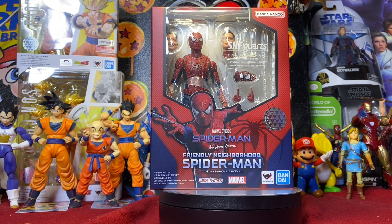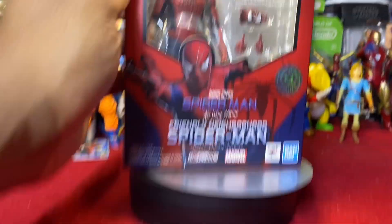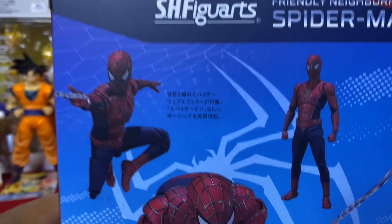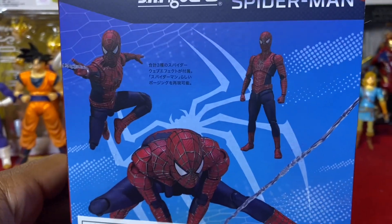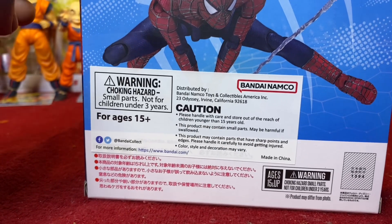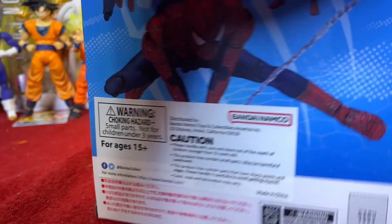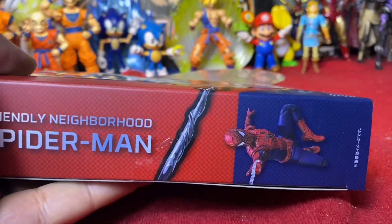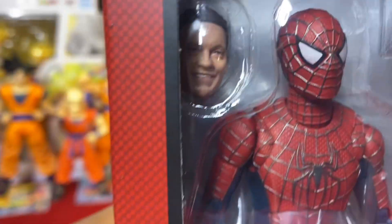Let's get a look at the box. On the back: Friendly Neighborhood Spider-Man, some Japanese writing, posability looks good, caution for ages 15 and up, Bandai Namco. Spinning to the side — Friendly Neighborhood Spidey looks good. Spin back to the front.